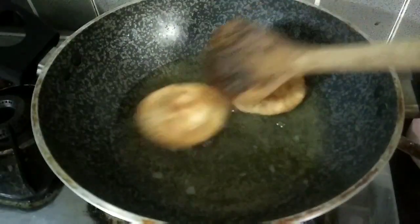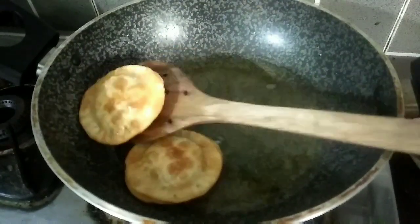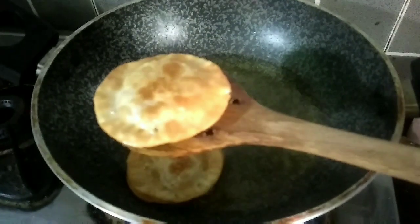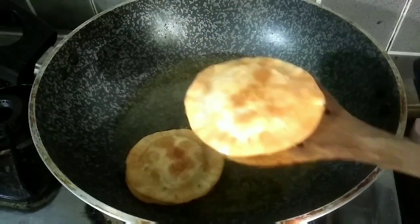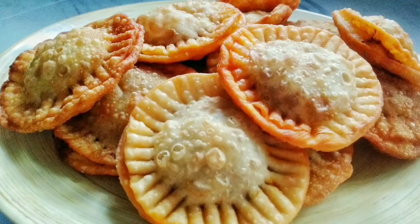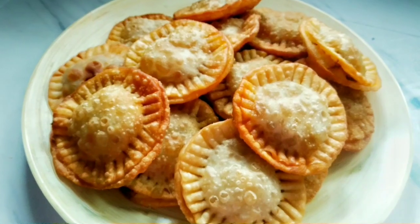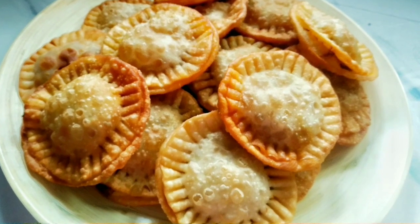Now we have to fry it in the pan. Try frying the rice snack until done. Please like this video, subscribe, and share it. I'll see you in the next video.